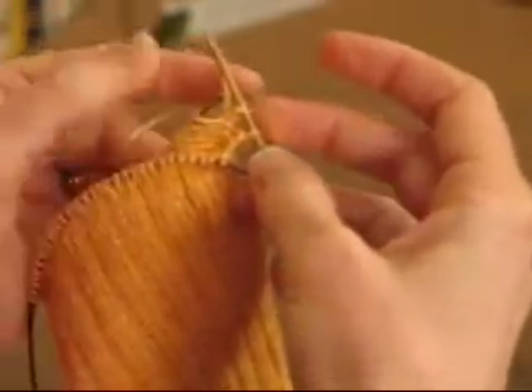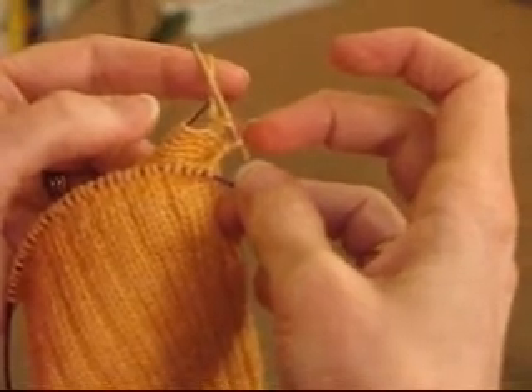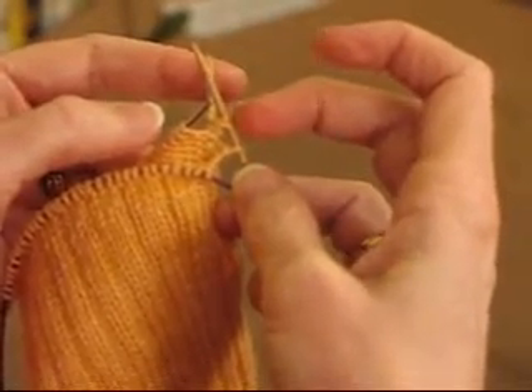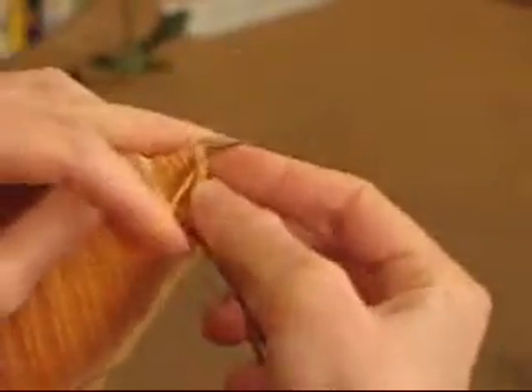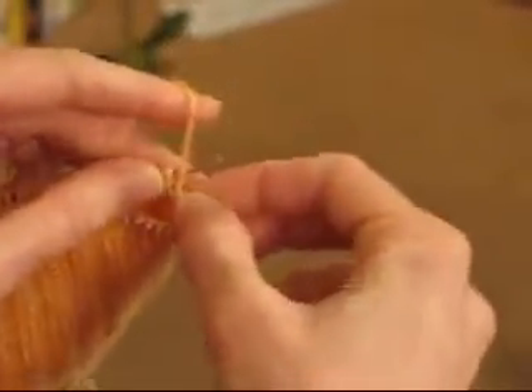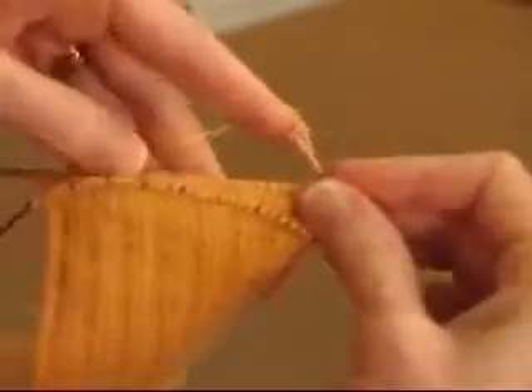Now look — you see you've got this yarn over here, there's a gap, and then this is the next stitch you did. And we're going to purl across.